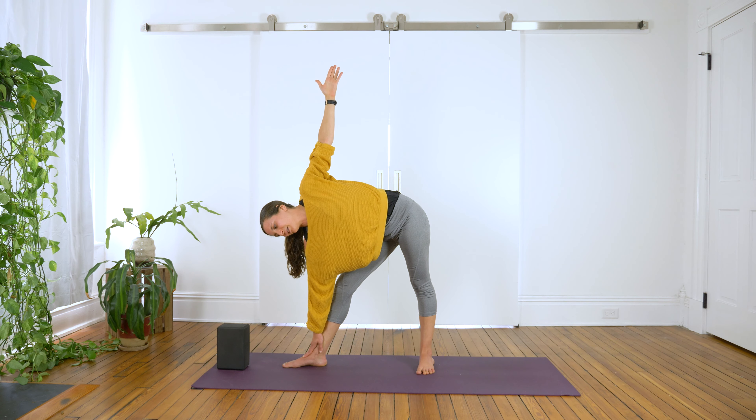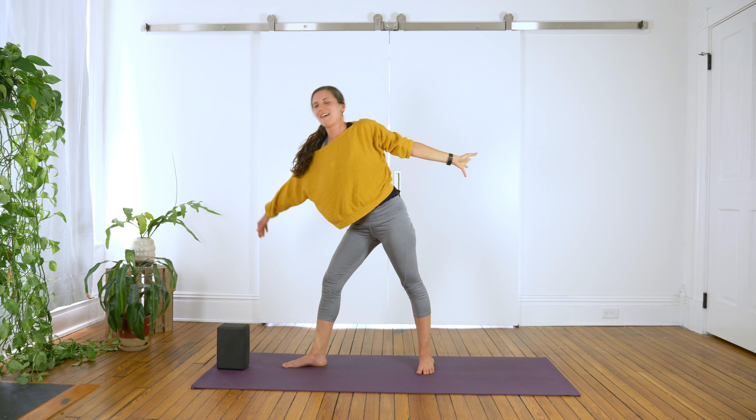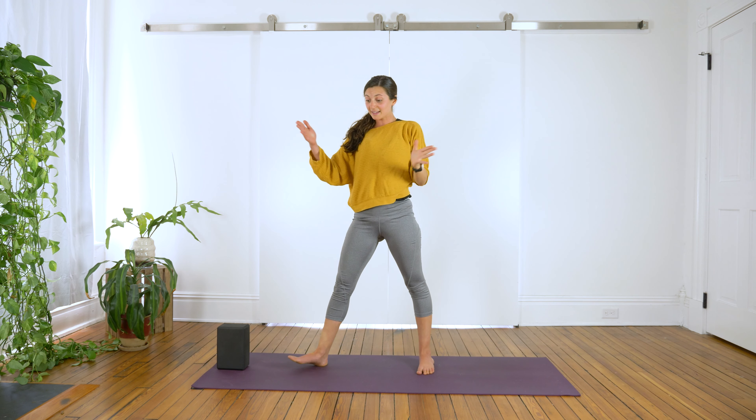I like to drop the gaze to the floor to release any tension in the neck. Inhale and exhale. Inhale, lift up.